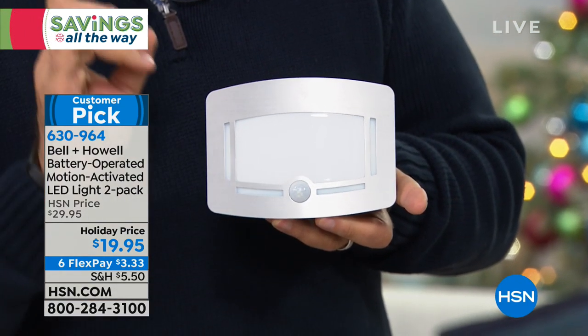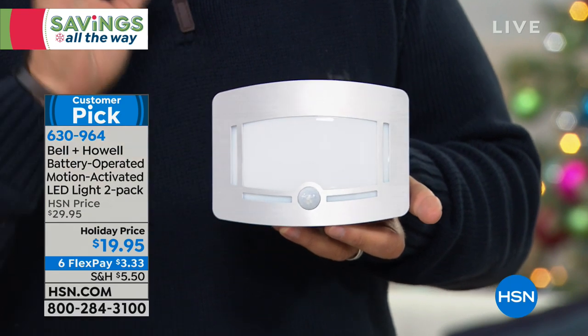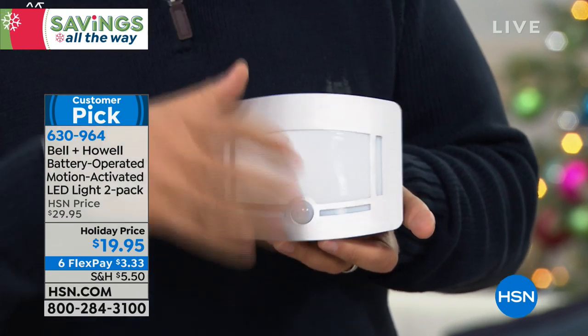What's neat about these is they work a couple of different ways. The installation on these is crazy simple.